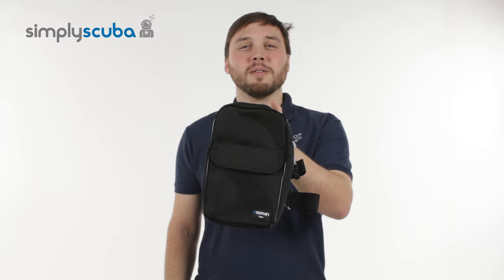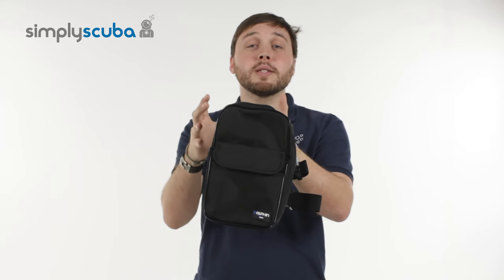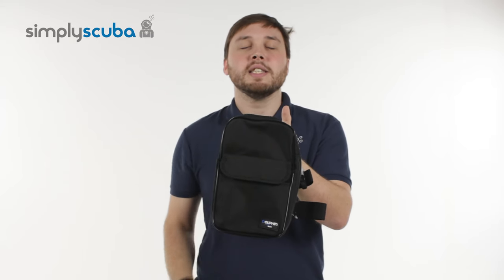Hi, welcome to Simply Scuba. Here's the IST thigh pocket. This is a useful accessory if you're wearing a wetsuit or a drysuit that doesn't have a thigh pocket — it gives you that additional storage that's close to hand and very easy to grab.